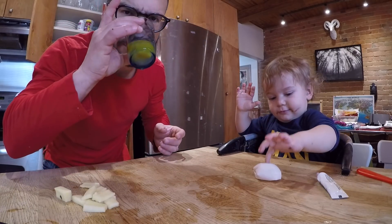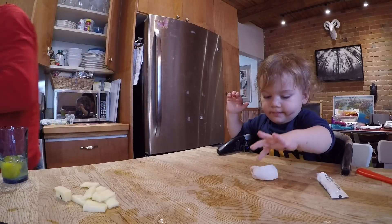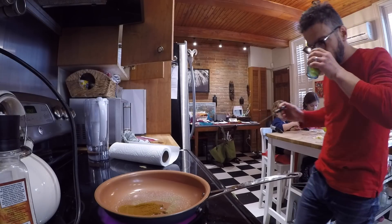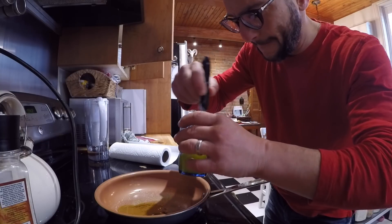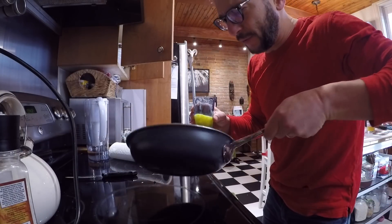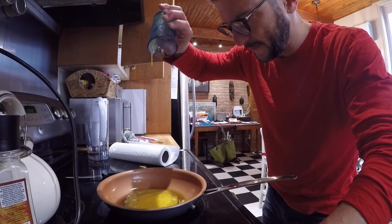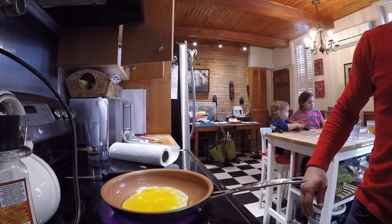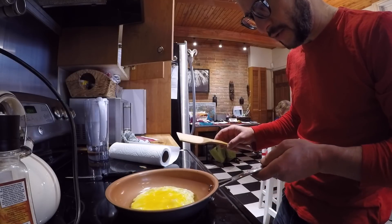Now we're cooking it. It smells very vinegary. This is the vinegary egg. A little salt and poultry seasoning. It seems much more fluffy than when you just cook an egg normally.